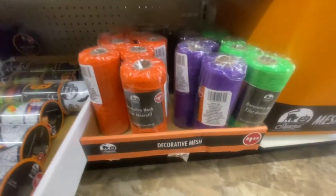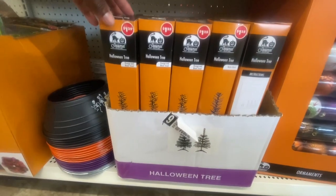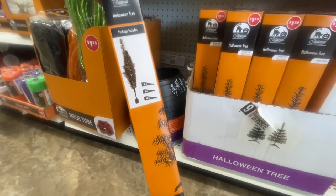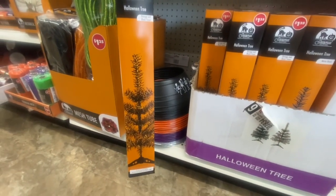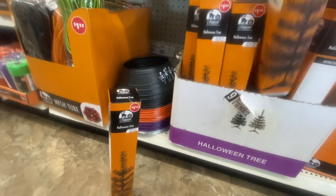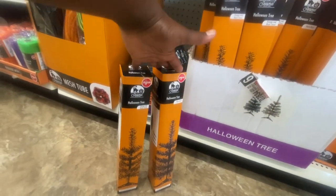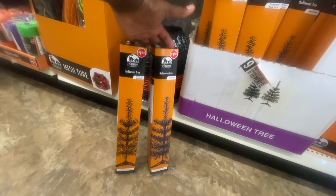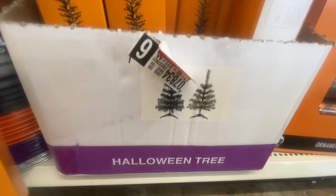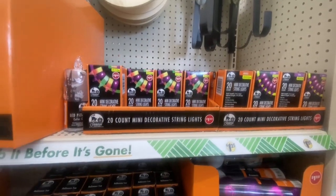Here we have the decorative mesh in orange, purple, and blue. And of course we have to have the Halloween trees — they look like they're black and orange tinsel, and they also have matte black. So if you want all black or orange and black, just look when you purchase them. These trees are cute; I would always say grab two and attach them together.